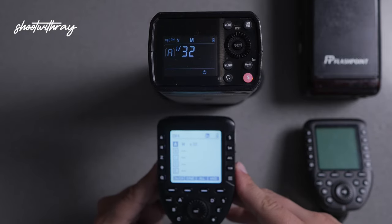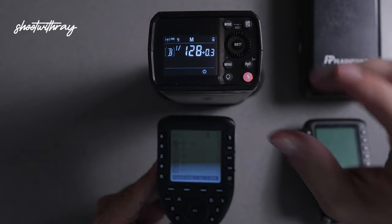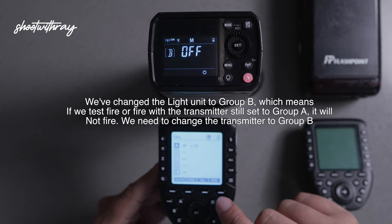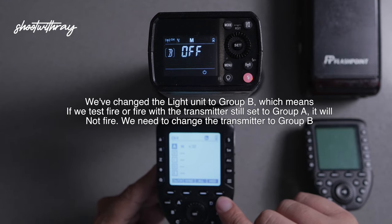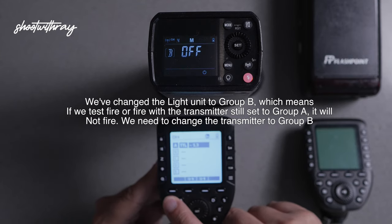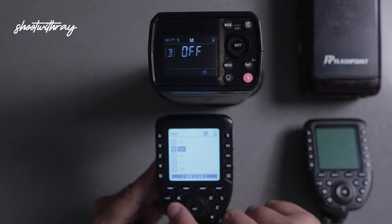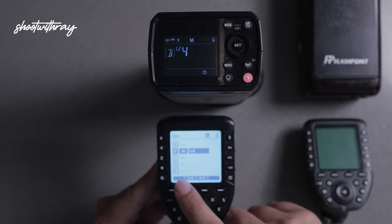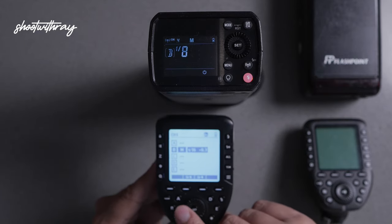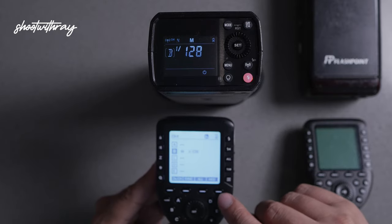For all intents and purposes, if you want to change this to group B, group A no longer works — as you can see, it is off. So we're going to go to group A and turn it off. Then we're going to go to group B and turn it on manual at one over four. That's very powerful, so we're going to switch this over to one over 128, set it, and test it.